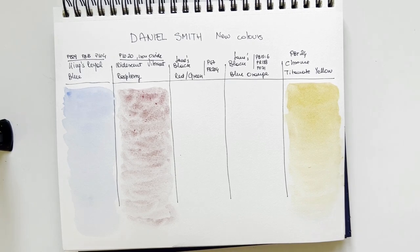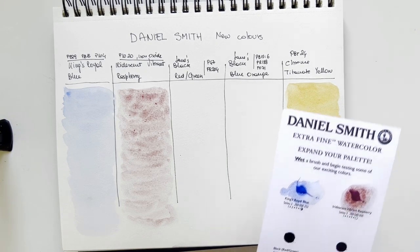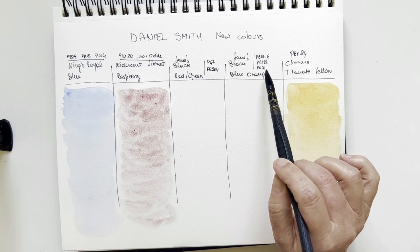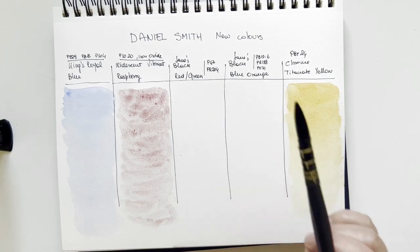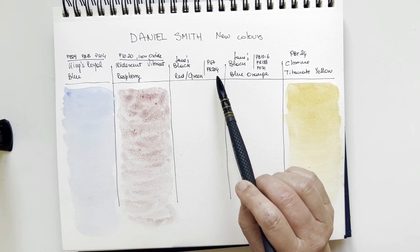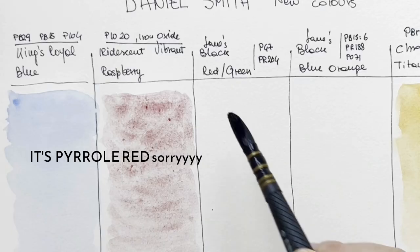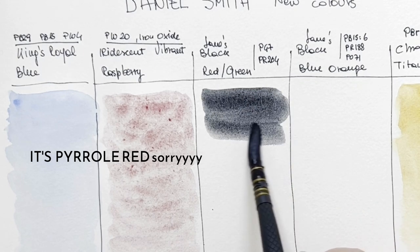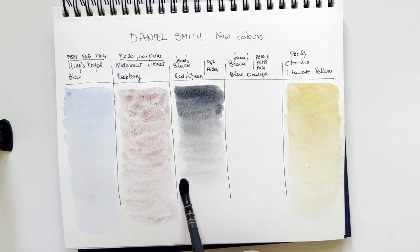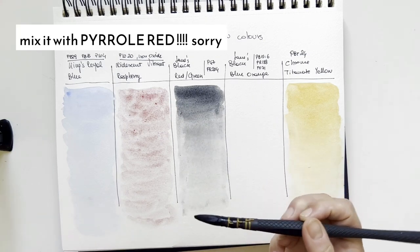You can use this straight from the tube. I can compare this PBr24 with other brands I have — it's one of my favorite yellows. This is called Chrome Titanate Yellow but it is actually a Naples Yellow Deep. Now let's go to the Jane's Blacks, which are very interesting because they're combinations — red-green in one case and blue-orange in another. It's like Jane's Gray, the famous gray made with ultramarine and burnt sienna. This one is made with phthalo green and PR264.